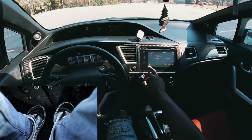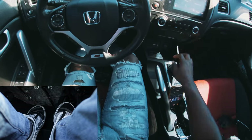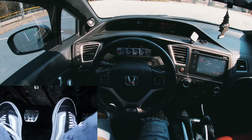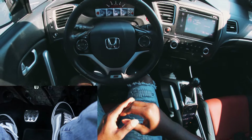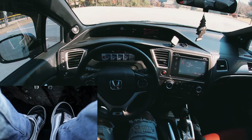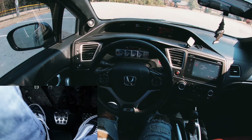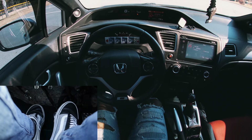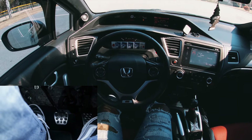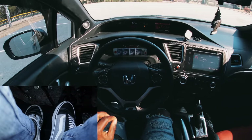We're still in neutral, so if I let my foot off the brake and the clutch, I'm gonna roll back — so keep the brake on. Then put your foot on the clutch and go into first gear — first gear is over and up. I'm not going to give any gas yet; I'm just going to find the clutch point, which is about halfway.